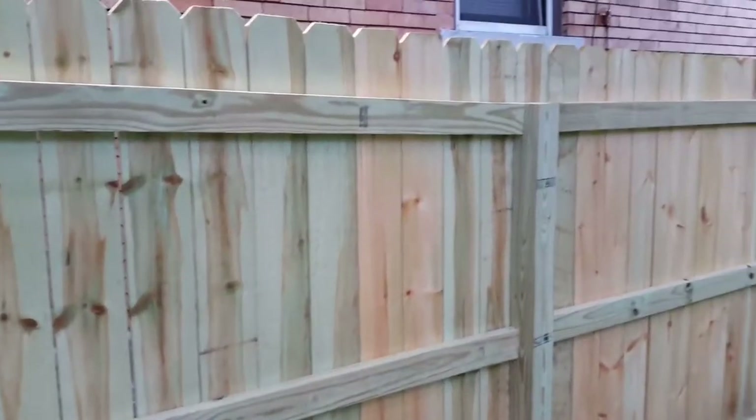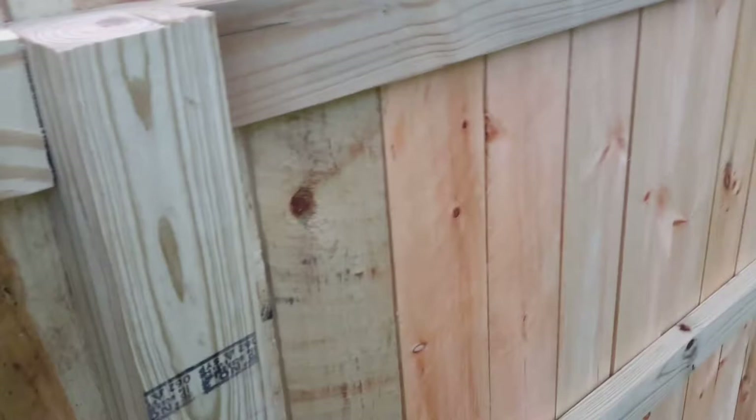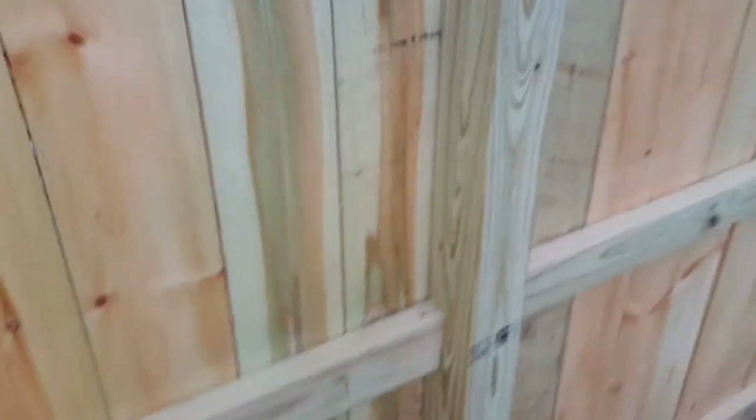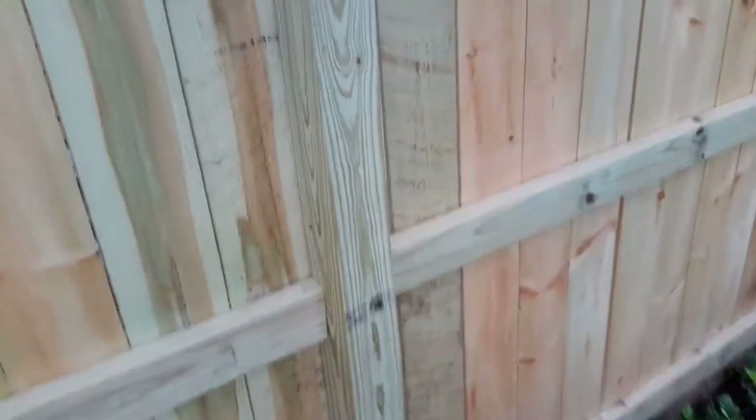This looks like your regular fence. There's nothing really going on here, except instead of putting the 2x4s behind the post, what I had them do was cut to the post, and that makes a much cleaner fence. So you don't have that gap in there behind this board. And everything is one surface.